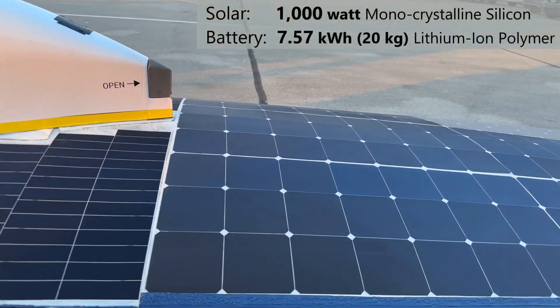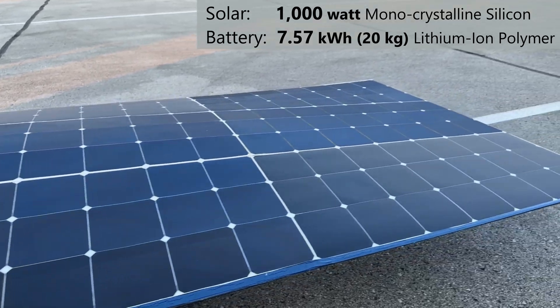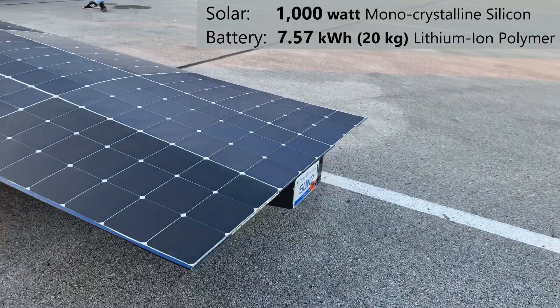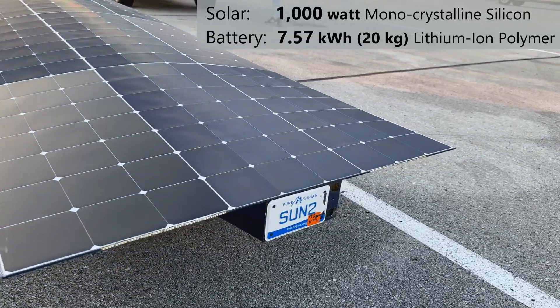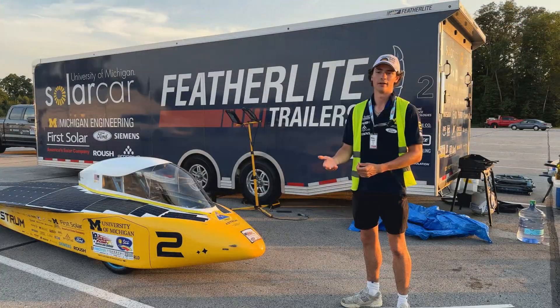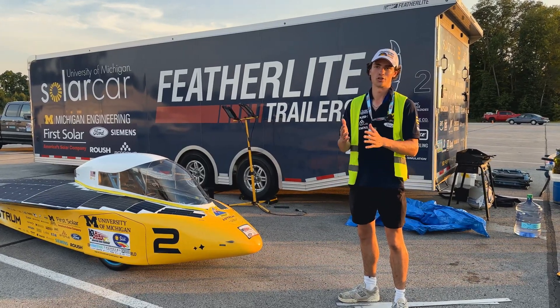SunCat Solar has provided our cells for us. We are allowed 20 kilograms of lithium-ion battery, so we have our battery that we drive on throughout the race. The battery can be fully charged at the end of the race, and we charge it through our cells throughout the day. The battery gets locked up at night, so we can't continue to charge it unless it's during the morning charging times.